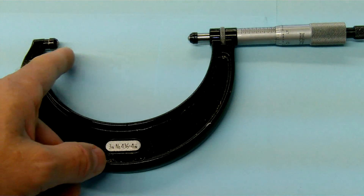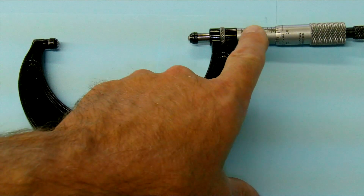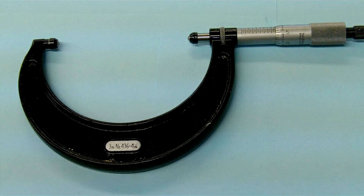You need to remember to subtract the balls that are sticking above the anvil and the spindle. In this case, each one of them is two hundred thousandths of an inch, for a total of four hundred thousandths that you need to subtract from the reading on the main scale.